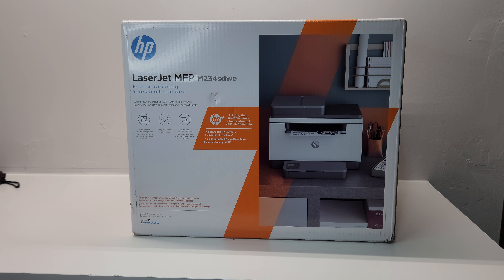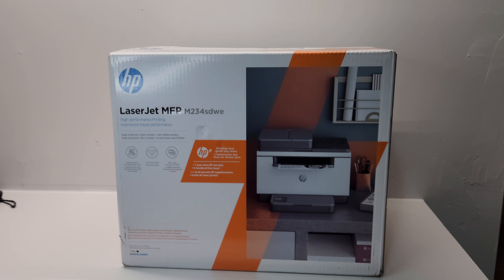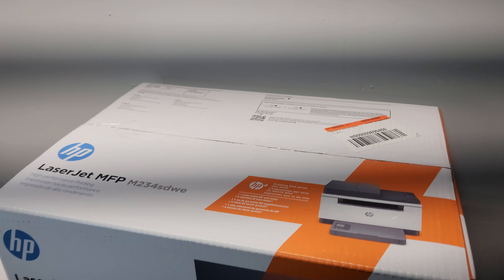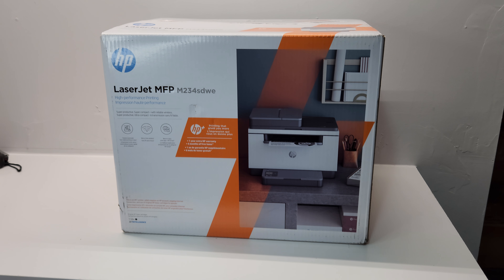This is a pretty up-to-date printer here in 2023, and it uses 134A toner. Let's get right to it - I wanted to show you what's included in the box, because that's what concerns me when I buy a printer online: what's included, what's not included, and what I should be aware of.